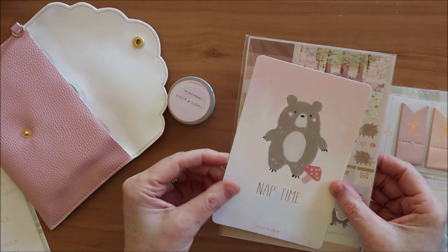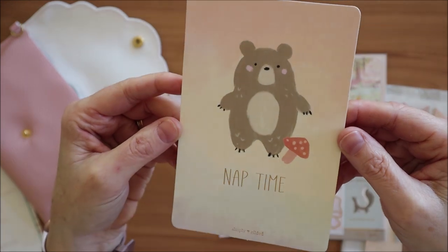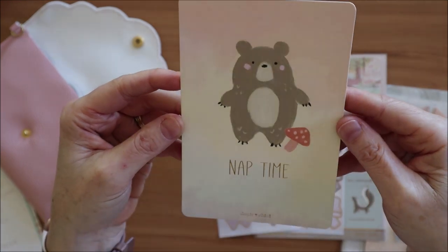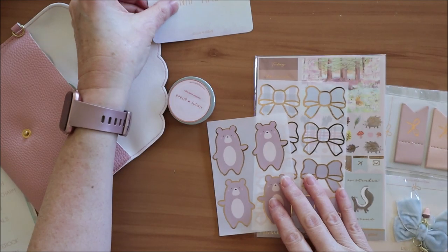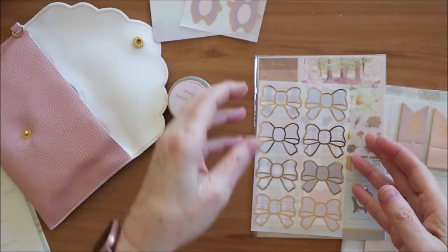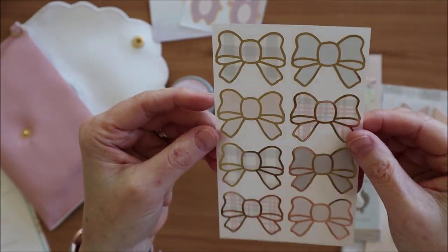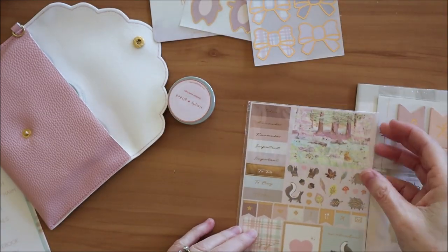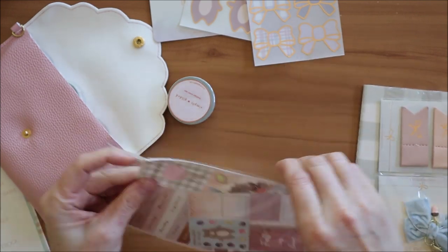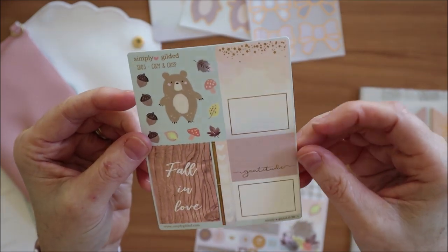Oh, this is super cute! We've got 'Nap Time with Jasper' and the toadstool, really nice. And some Jasper seals with rose gold foil, some bow seals with rose gold foil - really nice soft color. And some stickers, there's a small sticker sheet with some full boxes and half boxes.